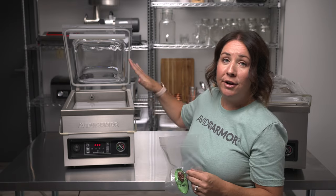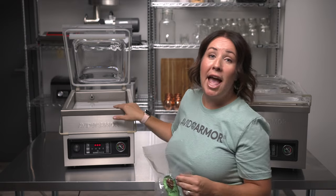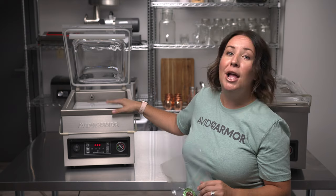Now that you've completed the walkthrough, you are ready to vacuum seal your very first item using the Avid Armor Guide Series. If you have any questions on how to use your sealer, please reach out and we're happy to help.